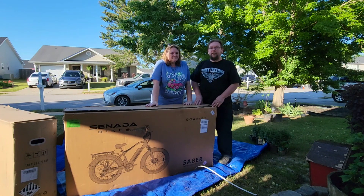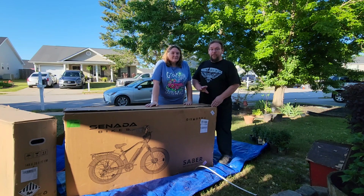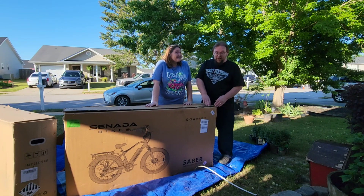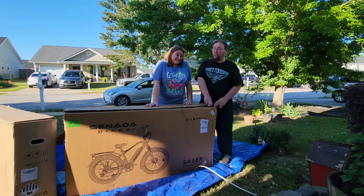Alright, so we have decided to buy some e-bikes to take on some of our adventures. Today we're going to put them together and take you guys along for the ride before the ride. So enjoy this — it may be easy, it may be complicated. We're about to find out.